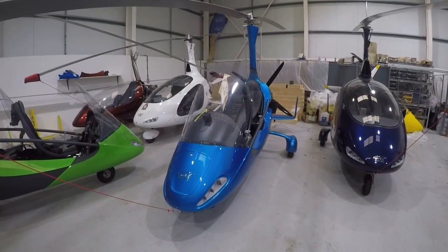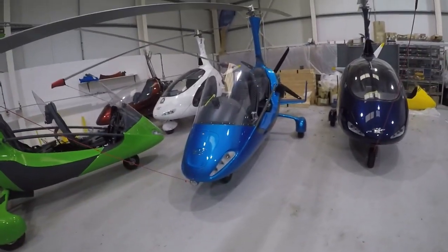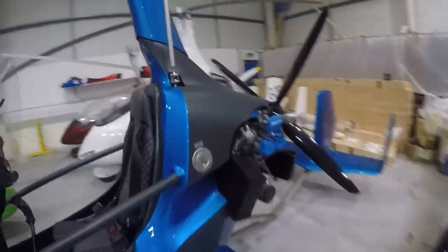Hello everybody, welcome to the Gyrocopter Flying Club. In this film we're going to look at quite a high spec 2017 MTO Sport, only this time it comes with Rotax 915 power.